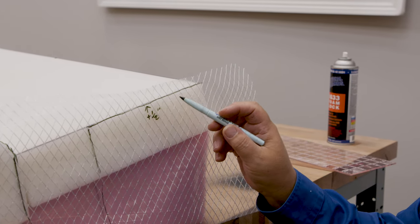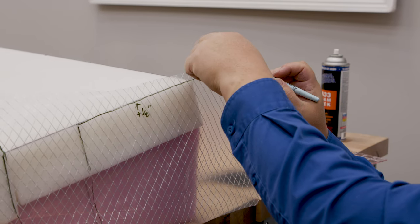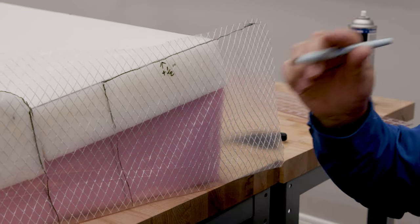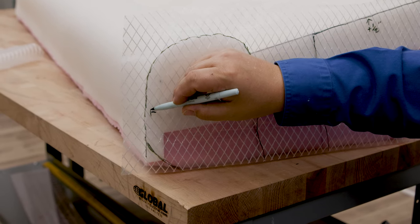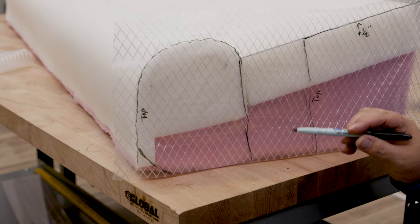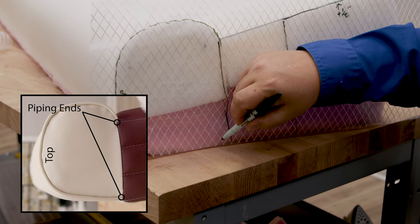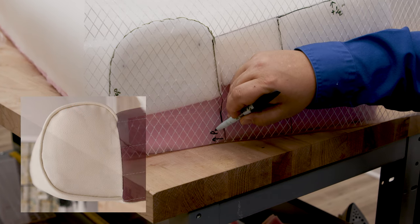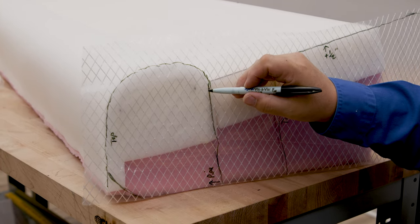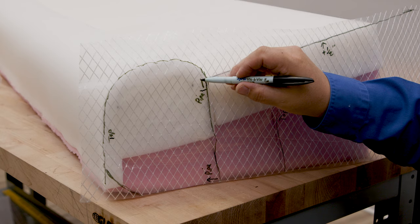This is going to continue on — I want to cut my vinyl so it's longer with about three extra inches. So I'm going to cut my actual plate this size all the way down. This is the top of my backrest, so I'm going to label it 'top.' While this is on here, let's note where the piping goes. The piping is going to come down here and basically disappear into the maroon strip. I'm going to put an arrow with 'pipe' and indicate that it goes all the way around and disappears into here, so my piping basically stops at that point.